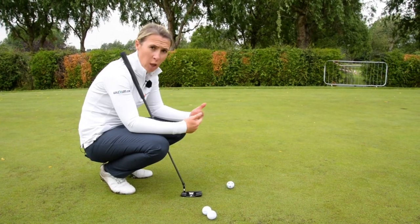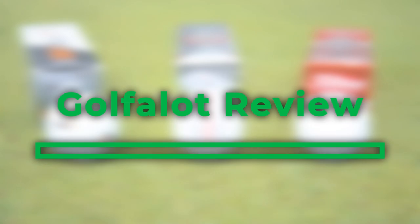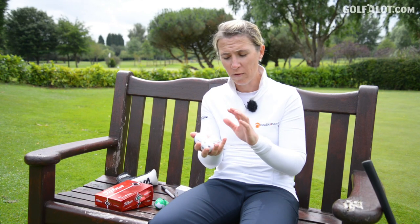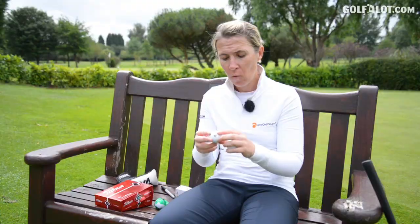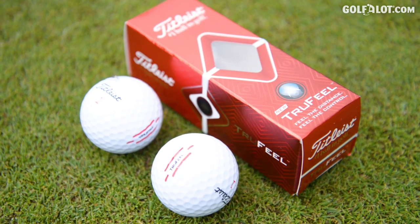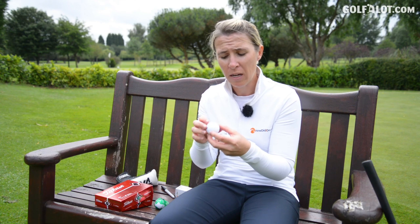No need for the marker pens anymore, no need for smudged golf balls — thankfully, they're doing it for us. So these are the golf balls in question. We've got the Callaway Chrome Soft X triple track technology as used by Phil Mickelson, and the TaylorMade TP5X Pix with ClearPath technology designed and used by Ricky Fowler. And Titleist have got on board also with their True Feel.